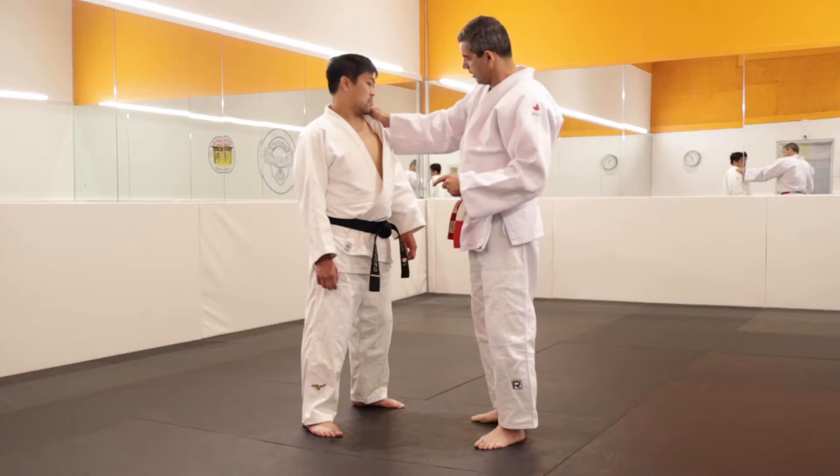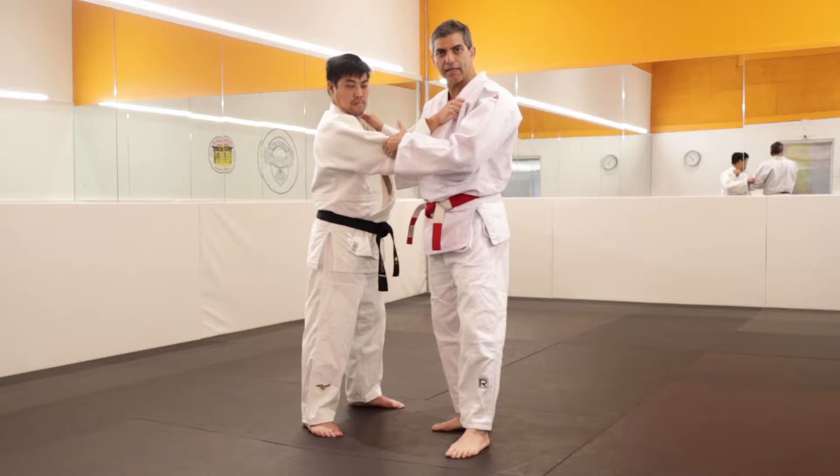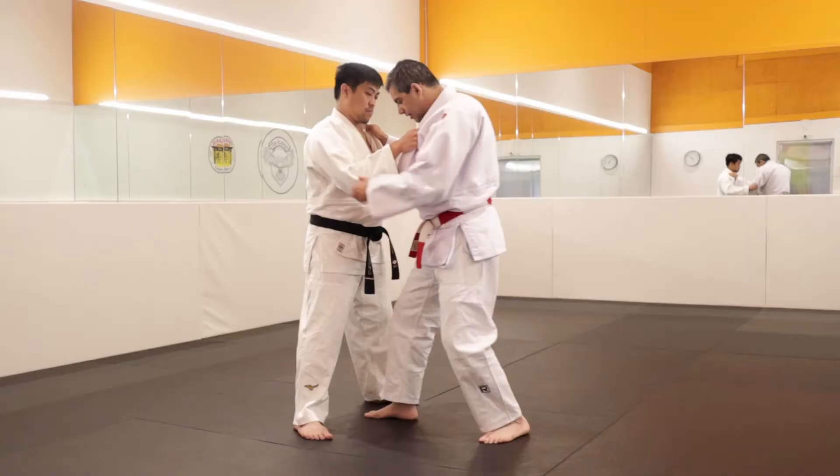The second hand is the left. We studied it in another video. I put my thumb here and grab beside his elbow. Now you need to open the legs, and my first step I need to put here, inside.